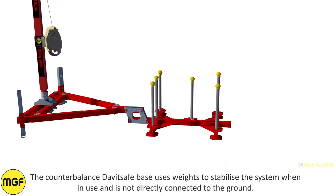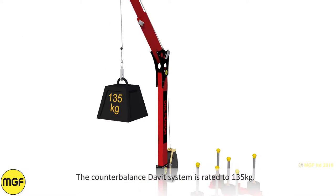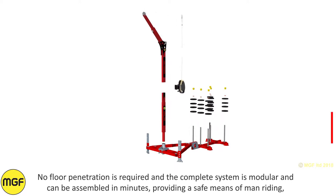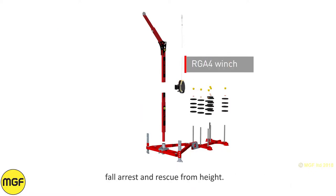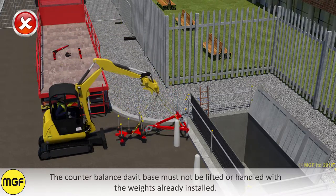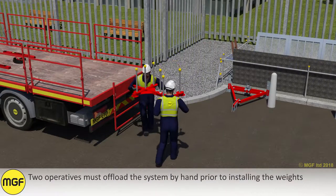The counterbalance davit safe base uses weights to stabilise the system when in use and is not directly connected to the ground. The counterbalance davit system is rated to 135kg. No floor penetration is required and the complete system is modular and could be assembled in minutes, providing a safe means of man riding, fall arrest and rescue from height. The counterbalance davit base must not be lifted or handled with the weights already installed. Two operatives must offload the system by hand prior to installing the weights.